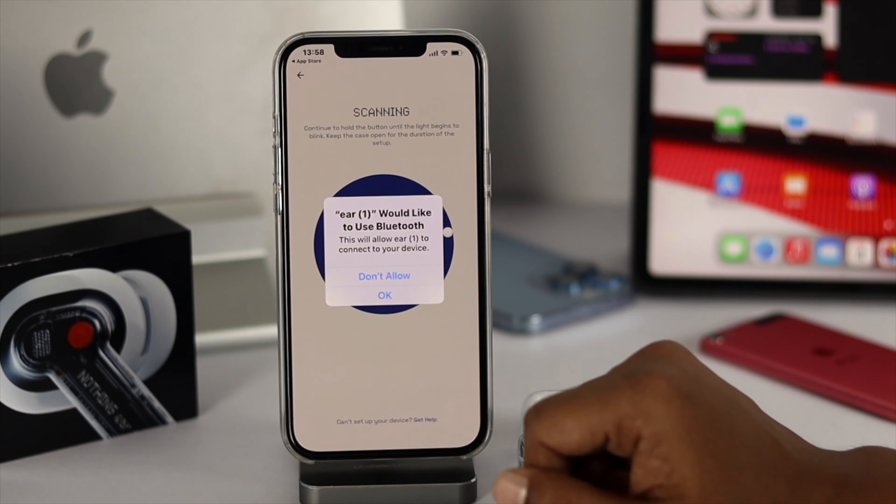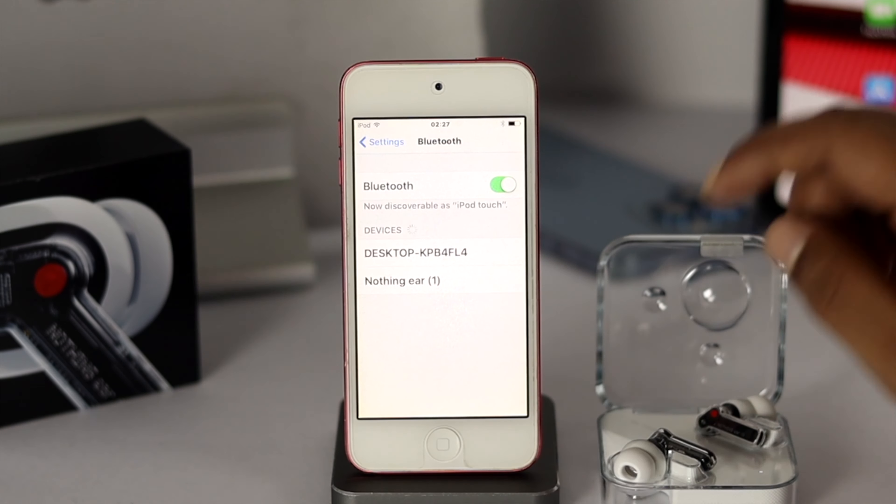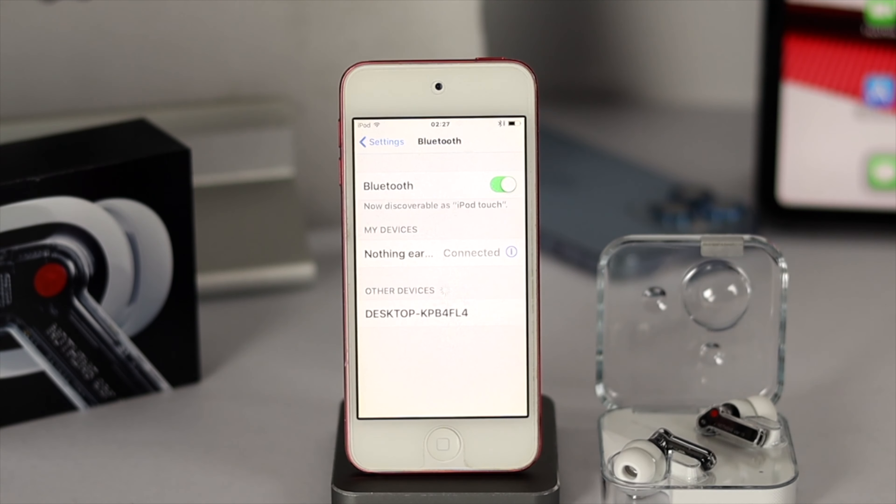Now let's connect the Nothing Air 1 with an iPod Touch. Open Settings on your device and choose Bluetooth. Make sure Bluetooth is turned on, then open the case. Wait a bit until you see the device appear. If it doesn't show up, press and hold the button on the device and you'll see it appear in the Bluetooth section of your iPod Touch. Tap on it, and your Nothing Air is now connected with your iPod Touch and ready to use.